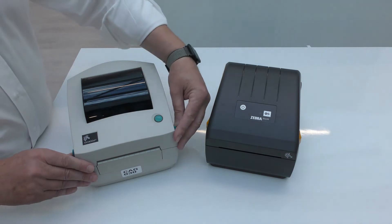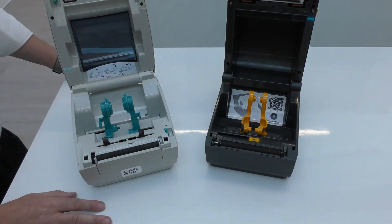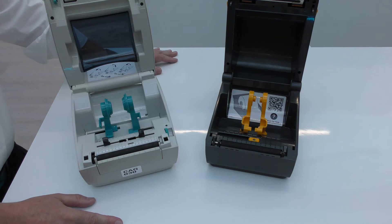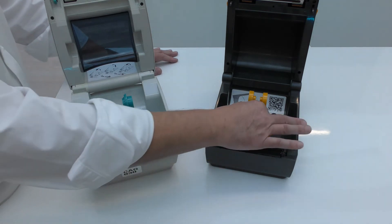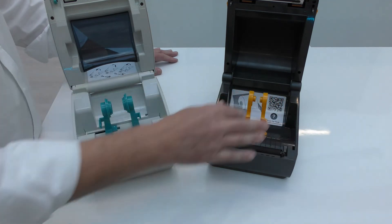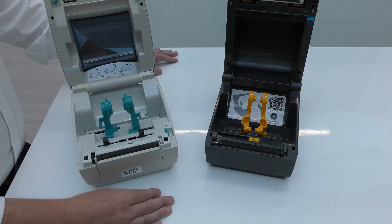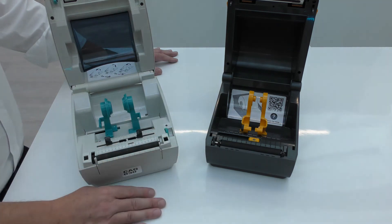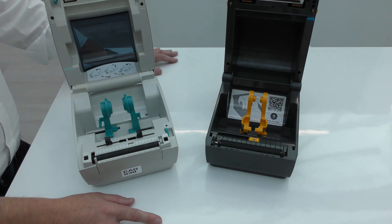Let's open them up and have a look on the inside. You see the use of yellow again on the ZD to indicate those areas you're meant to touch. The roll holder and media guide are one integrated component on the ZD — as you open the printer, both move together. On the GC there are two independent movements, so you have to adjust both the roll holders and the media guides on the side to set it up for any given media. From that point of view, the ZD is easier to use.